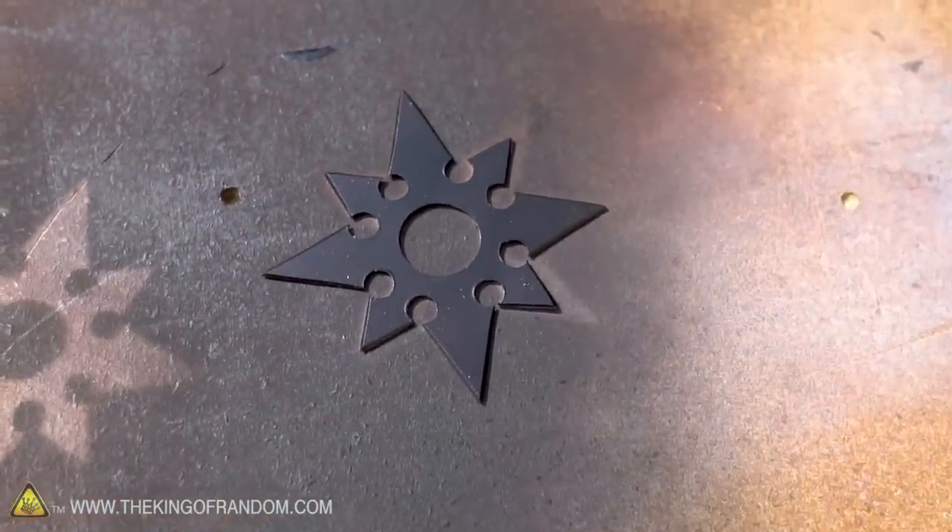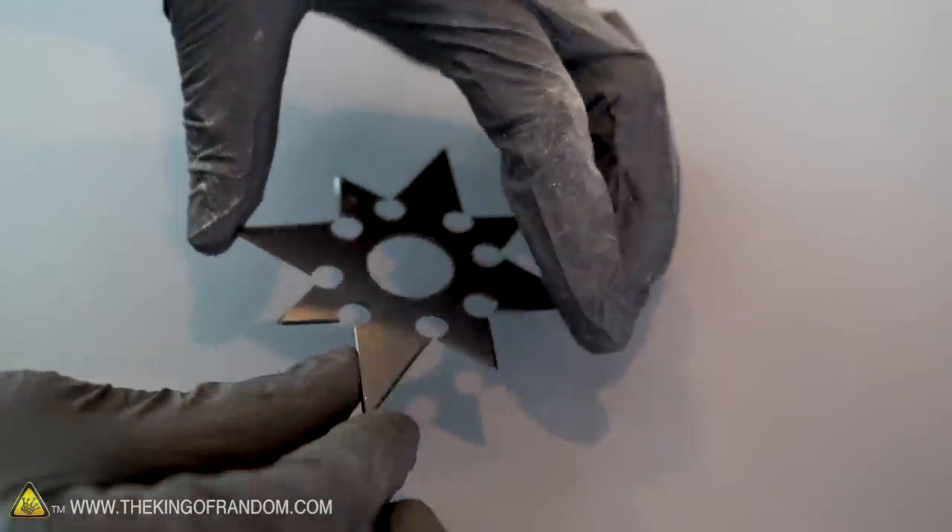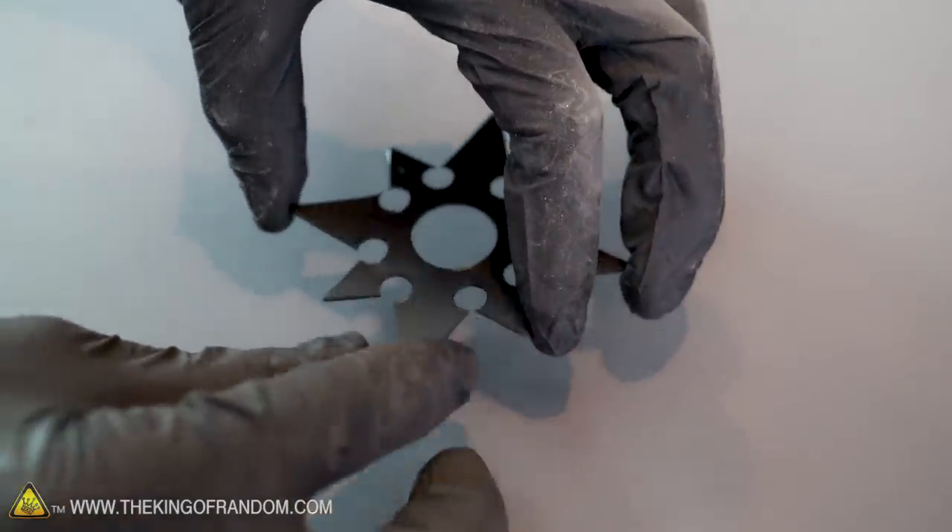Our ninja star is now painted black and it's looking very stealthy. But I think I want to sand off the paint on all the edges so we just have that little gleam of metal.